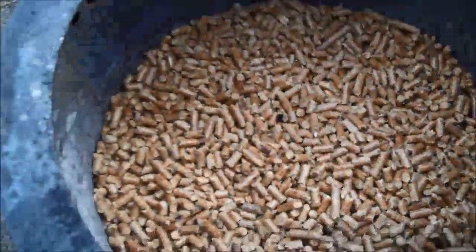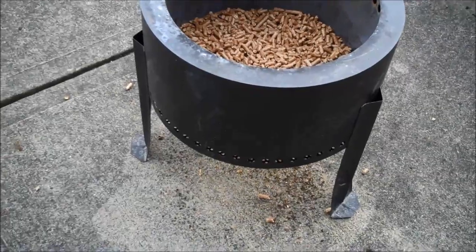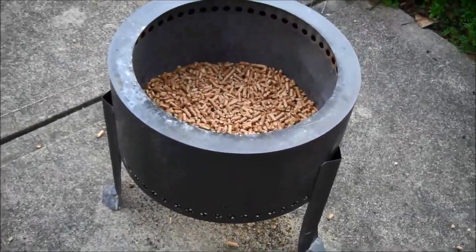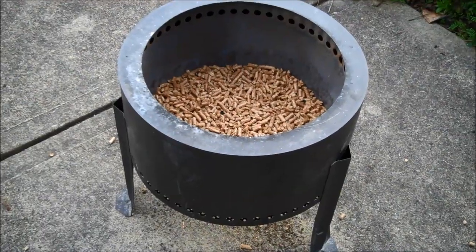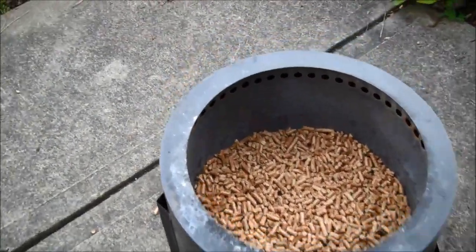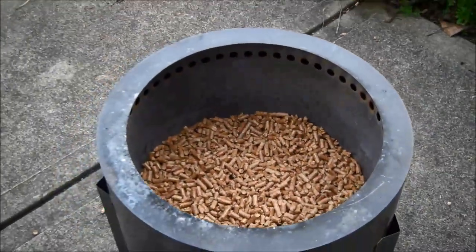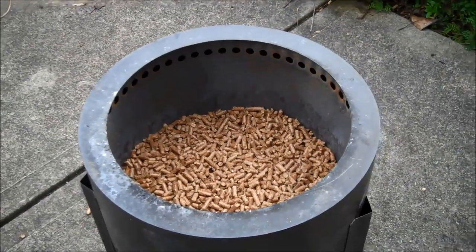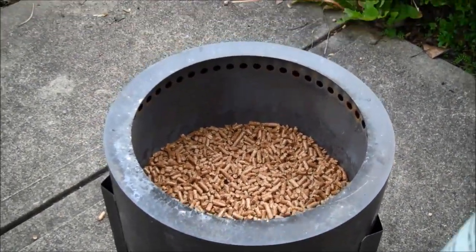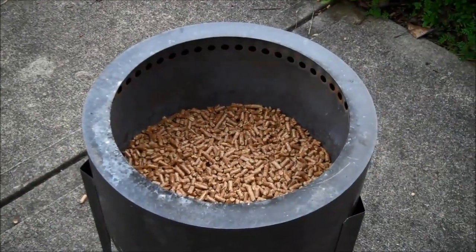We've got some pellets in there already. It is a previously enjoyed unit, so it's been demoed before. The neat thing about this — two things: it runs on pellets, obviously, and it has a secondary combustion system. You see all the holes on the top here. When the thing gets going, when the walls get hot, it works like double wall black pipe, meaning there's an air space in between. Air gets sucked up in between that space and then catches fire outside the top.